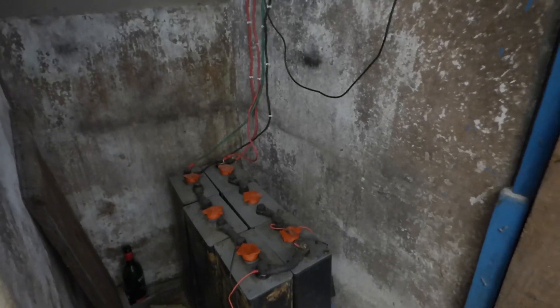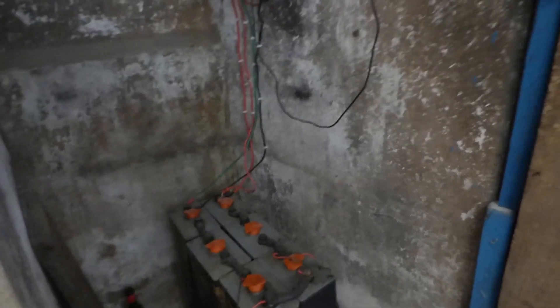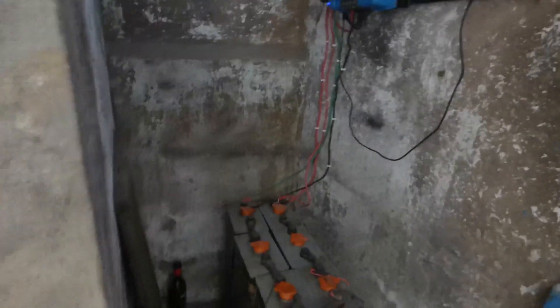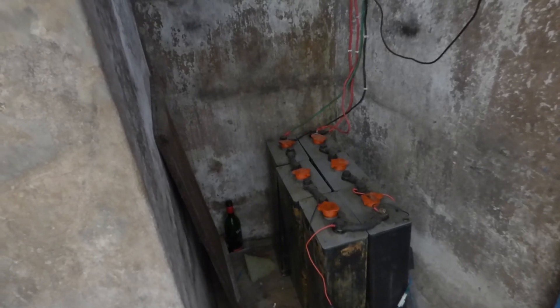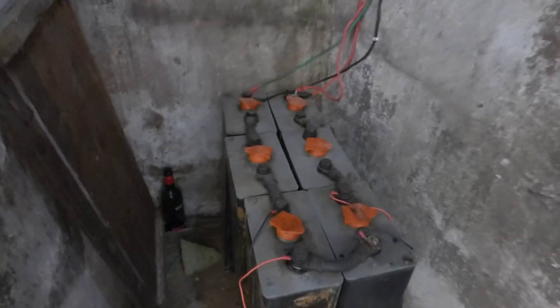I had received a 48-volt set of forklift batteries and after spending a considerable amount of time and money trying to charge them, I gave up. What I did was I broke it up — I took 17 to a recycler and kept seven. Of the seven, I have one here with a cracked case, and then I have six, of which two are my problem batteries — they are very heavily sulfated.